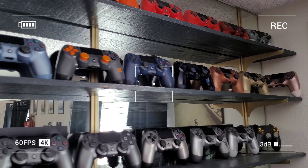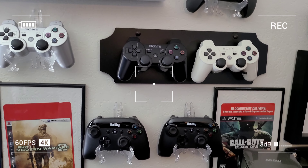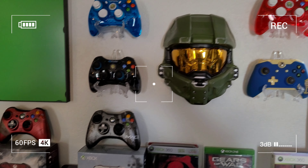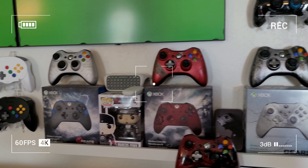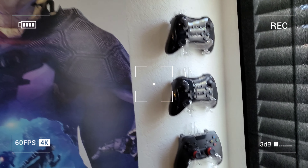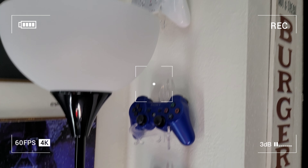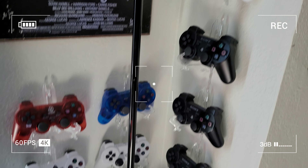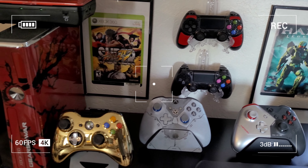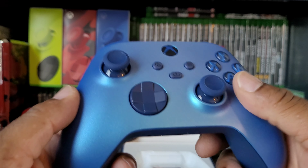Oh nice — whoa! That's really grippy. Check out the color of those. That's a nice looking texture right there and the buttons are a different color. Still needs batteries — Xbox, you're killing me. But overall that's a nice looking controller. I think this is gonna be one of my favorites, and I do love me some controllers.